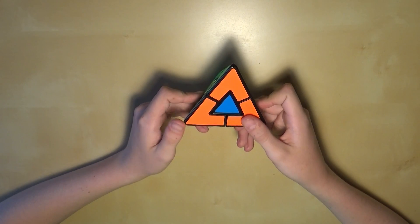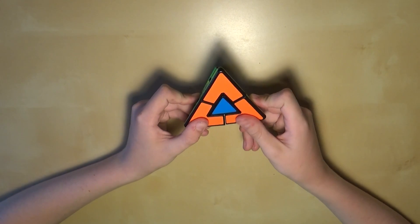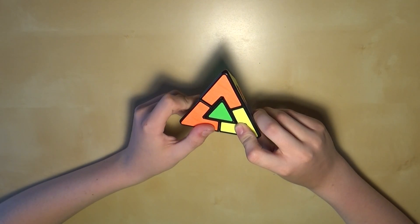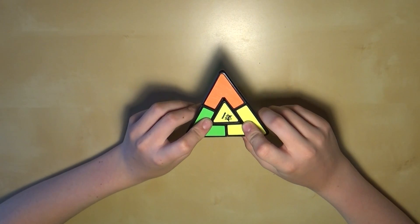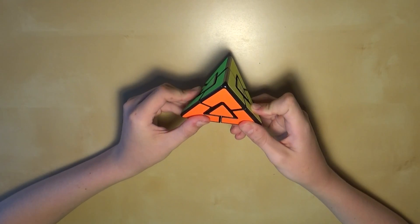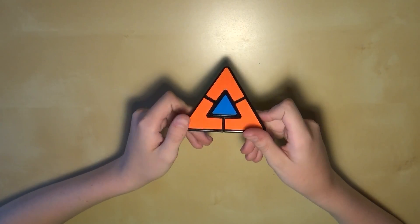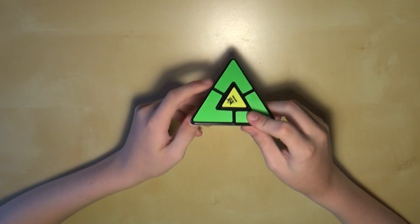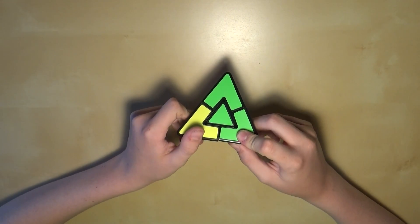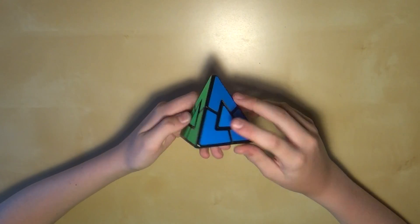Once you have it like this, it doesn't matter the order or anything — you just move one of them downwards, and then the other one downwards in the same direction. Then you move the first one back upwards, and then the other one back upwards, and it will solve it. No matter what position it's in, you could do it from this angle or that angle and it would also work. Whatever you do, it'll just work.